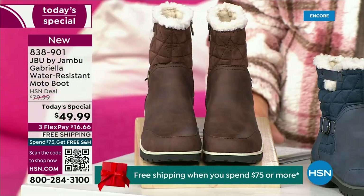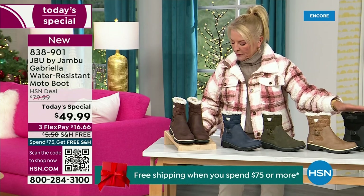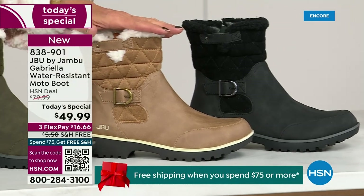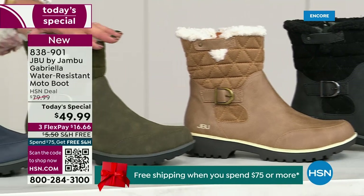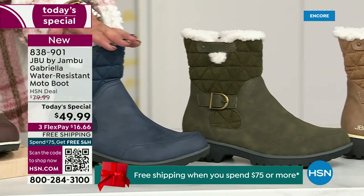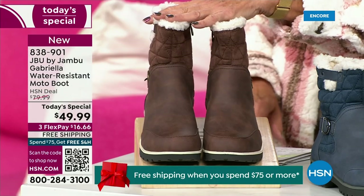Starting on this end, we have your classic black — always a perfect favorite. Then we have the beautiful taupe, how gorgeous is that? Then we have the beautiful olive, and of course we have the navy. And I decided tonight I was wearing this gorgeous brown that I absolutely love.